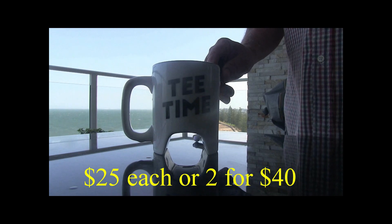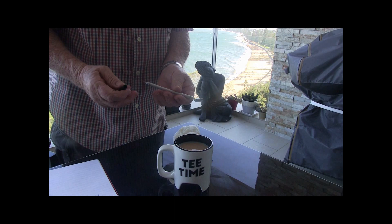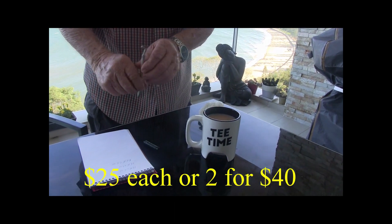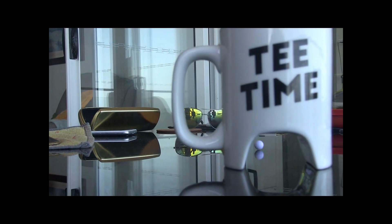Check out these golf markers — $25 each, 2 for 40 bucks. The putter turns into a drink stirrer, and then the drink stirrer turns into a pen. What a great gift — $25 each, 2 for 40 bucks. The perfect gift for the golfer in your life.